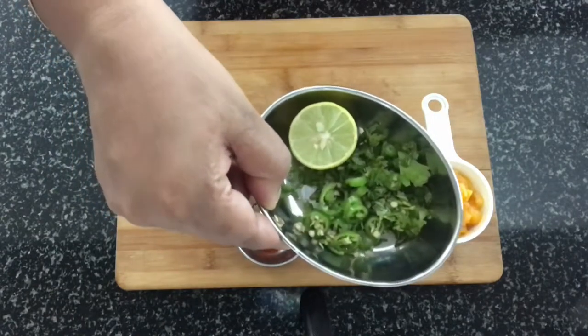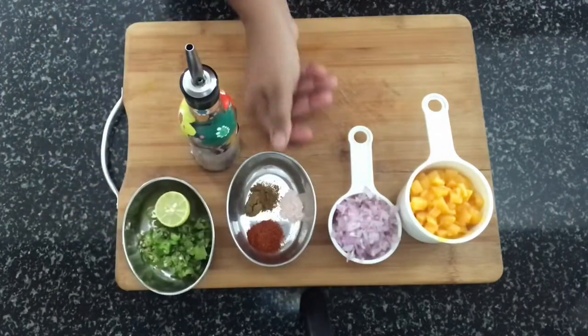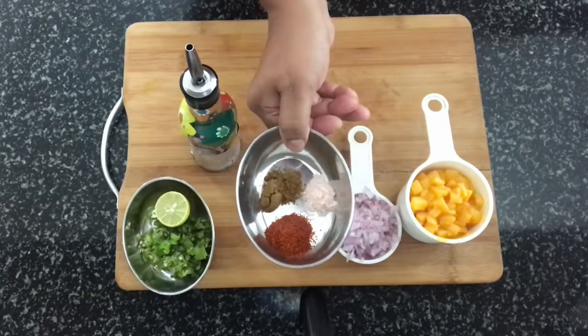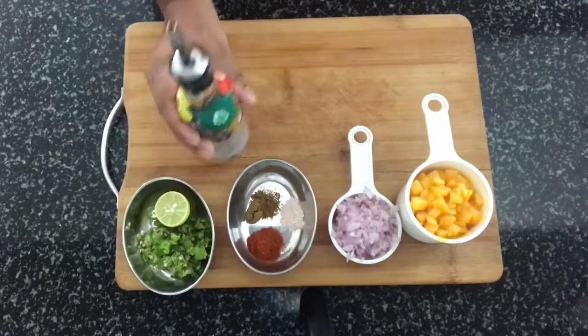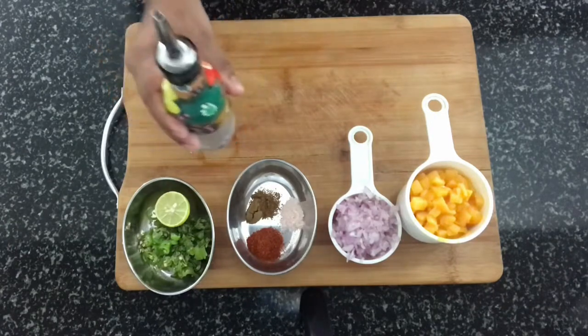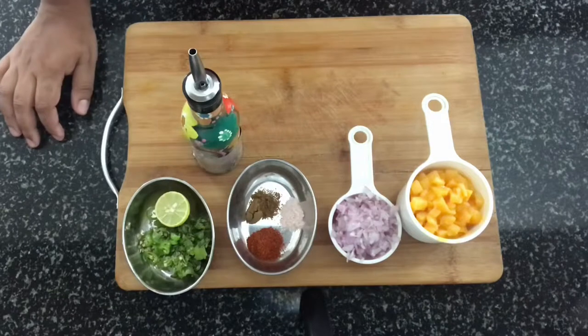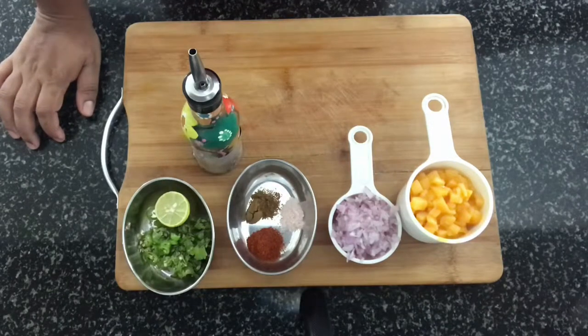We also need onions, green chillies, lemon, coriander leaves, salt, cumin powder, and red chili powder. For oil, I'm using coconut oil because I like the taste, but you can use any normal oil or any oil of your choice. That's all that's required to make this dish.